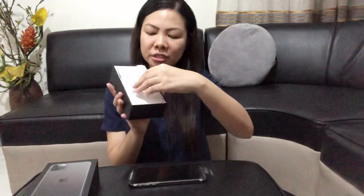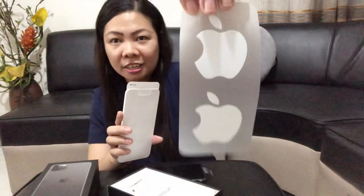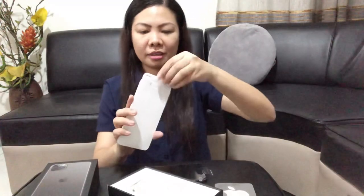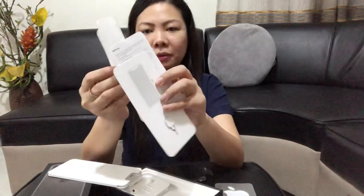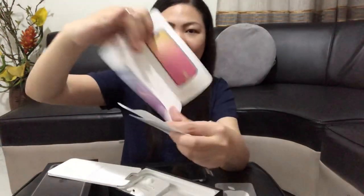So, check naman natin, guys, yung mga inclusions nito. So we have... What's this? Sticker. We also have... I think this is the manual — yung manual niya.